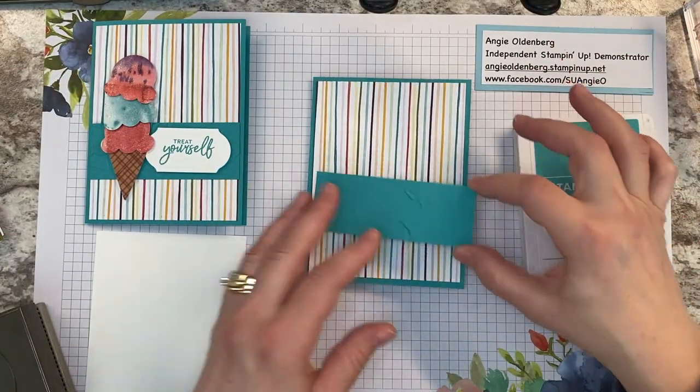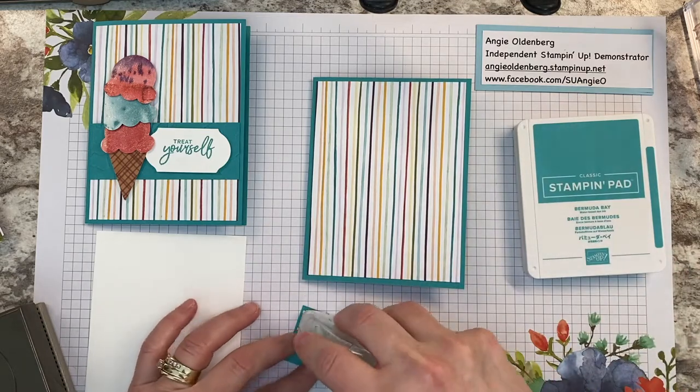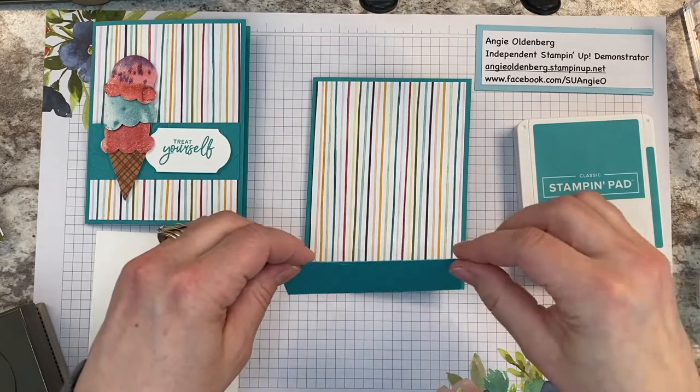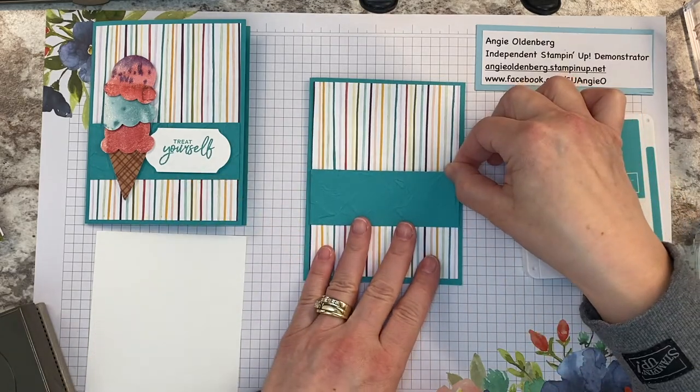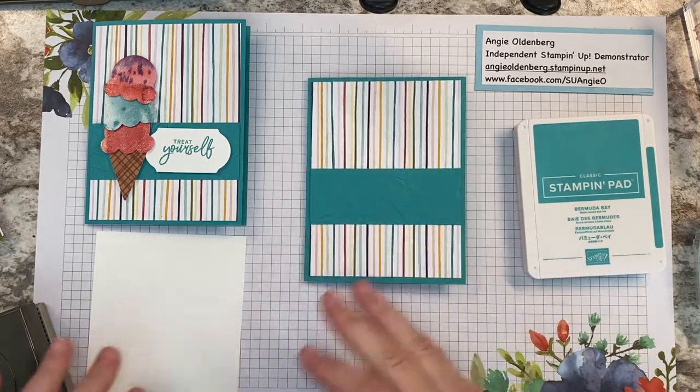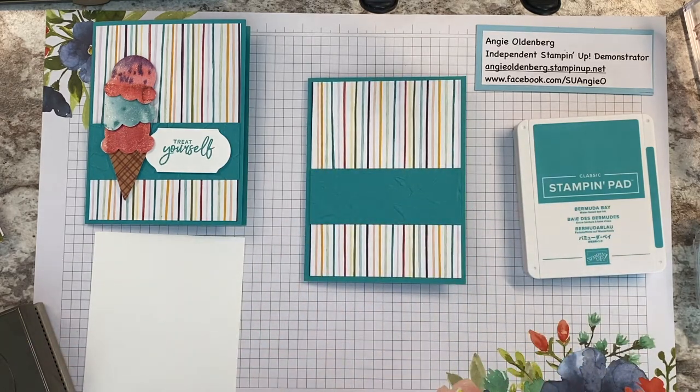We're going to layer this right on top of the card front. Like I said, this card goes together pretty quickly, so if you need a quick birthday card for a little one, a friend, or just want to give someone a gift, this would be a really cute card.